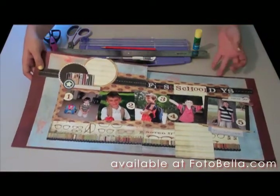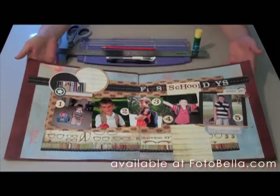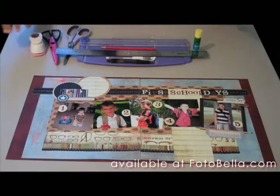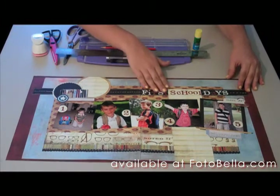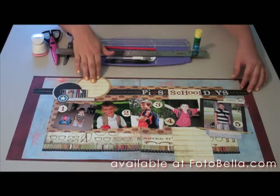You can see the finished product right here. You'll receive this kit with the monthly membership found at PhotoBella.com. In the kit, you'll receive all the paper that you see there that you need, plus some, as well as all the embellishments, such as the stickers, the die cuts, and also the tabs.